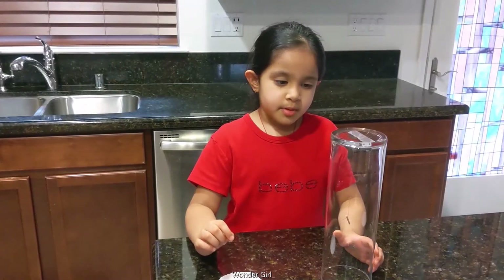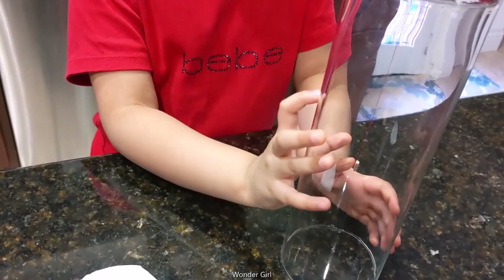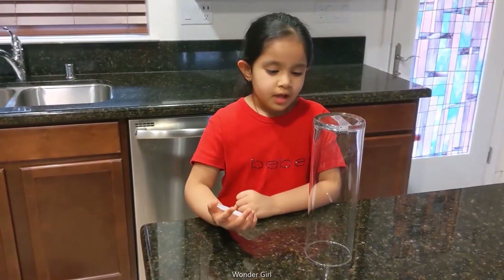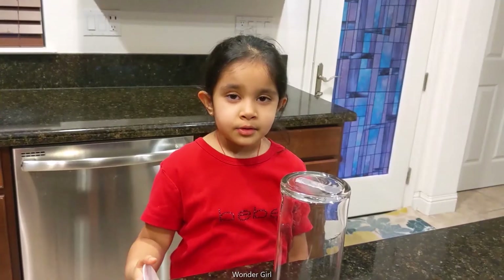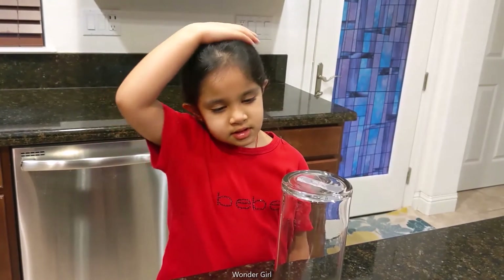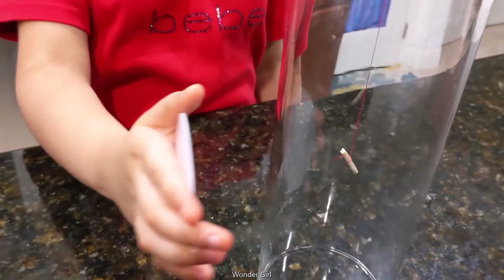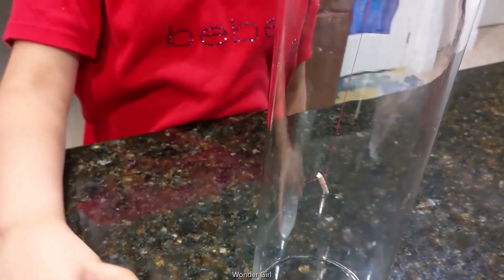In this experiment, we need a jar. I put a thread and a matchstick, and I put tape on the top, and styrofoam. When I rub it in my hair, the matchstick is going to swing. And that stick is going to swing with the styrofoam.